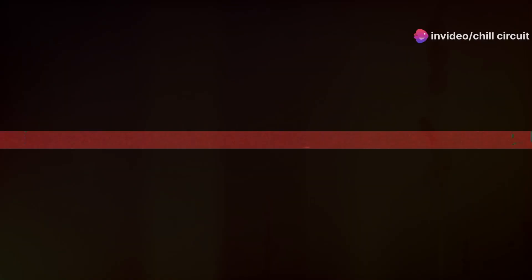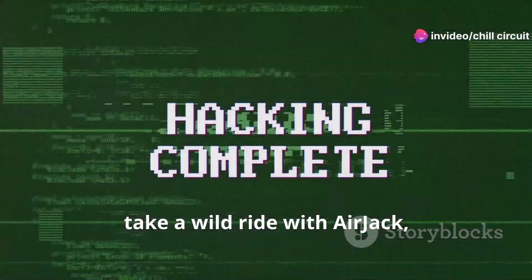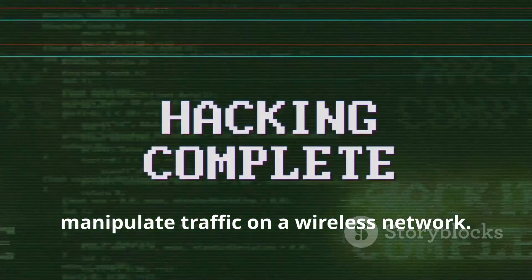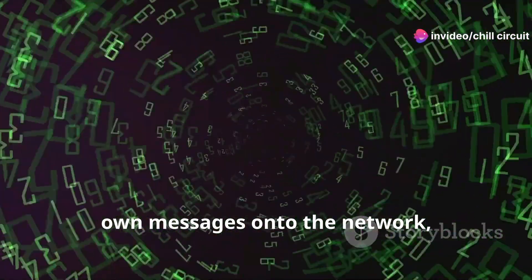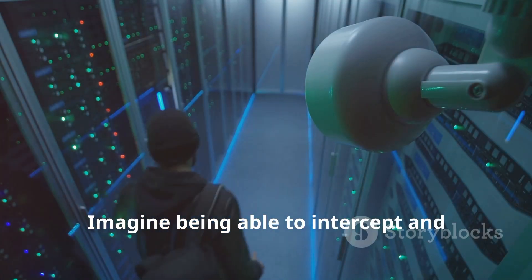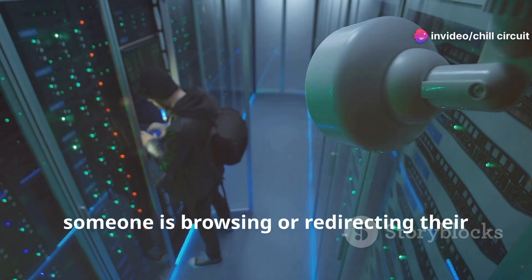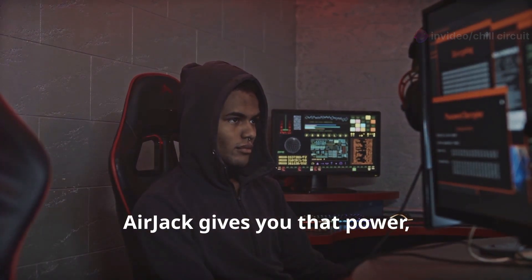Hold on tight, because we're about to take a wild ride with Airjack — a tool that lets you inject packets and manipulate traffic on a wireless network. Packet injection is like sneaking your own messages onto the network, impersonating other devices, or even disrupting legitimate communications. Imagine being able to intercept and modify data packets in real time — like changing the content of a website someone is browsing or redirecting their traffic to a different server.